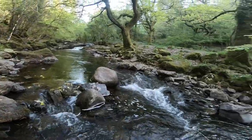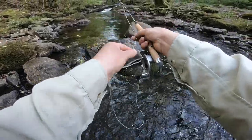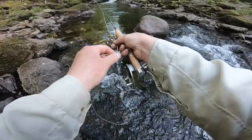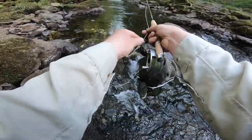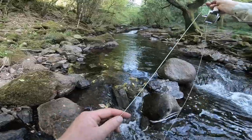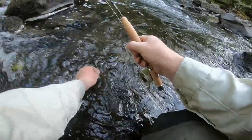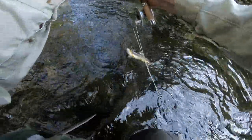Lots of little tiny tackers tonight. It's still fun though. Now finally hooked into something a bit better. I didn't think I was ever going to get one - so much tiny stuff.